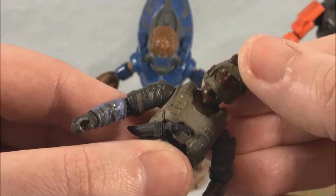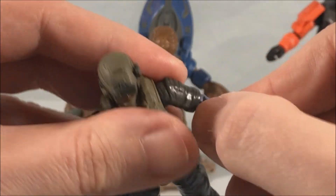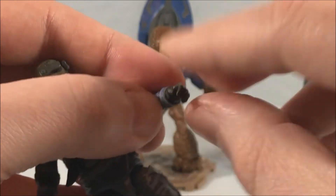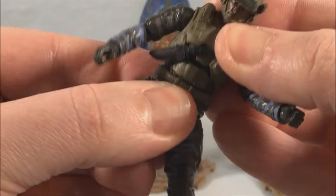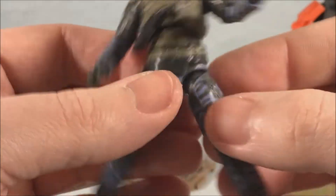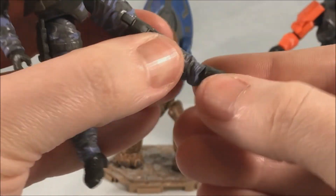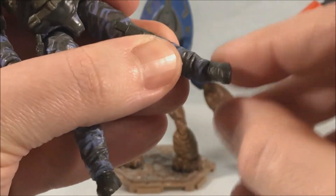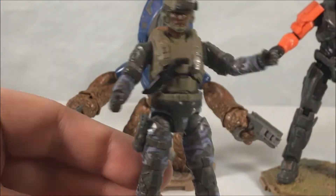For articulation: the head can move back and forth on a hinge and also has a swivel side to side. You have a hinge in the shoulder as well as a rotation, then a rotation and hinge in the elbow and a rotation and hinge in the wrist. There's an abdomen joint — not quite a ball joint but you can get some side to side and a little front and back movement. Ball joint in the hip, thigh swivel, double jointed knees, and a hinge with ankle rock. So he's got a ton of articulation — just overall a really nice figure.